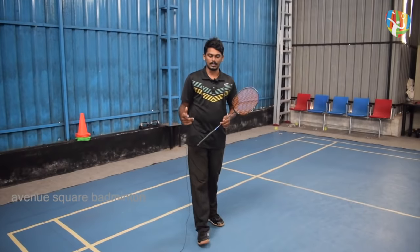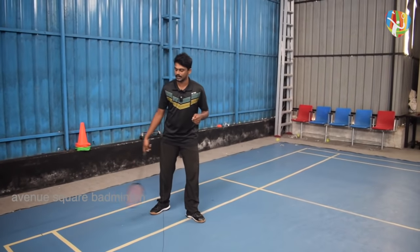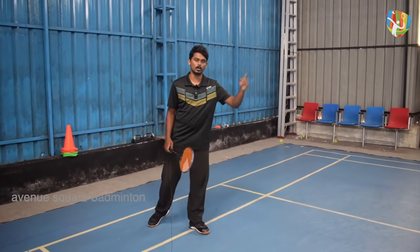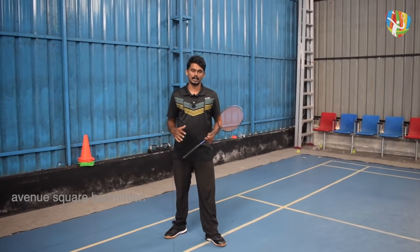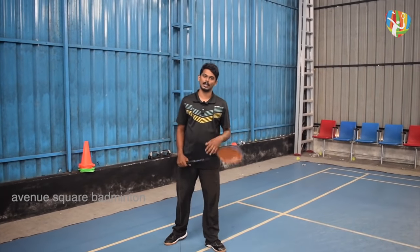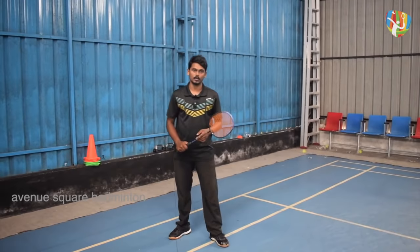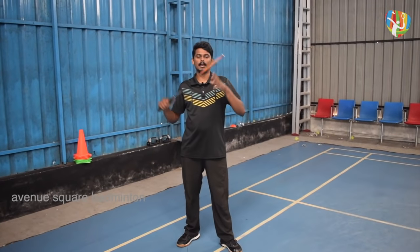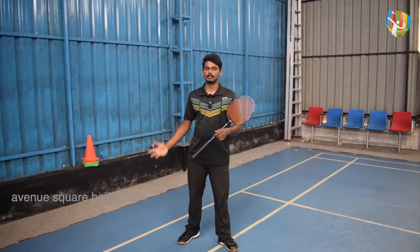We can do any stances in the back, left front, side line, or left front. You can adjust the stance from the front. You can do any stances in the front or in the rear court.